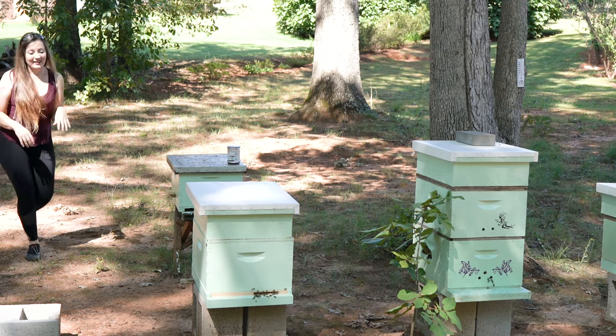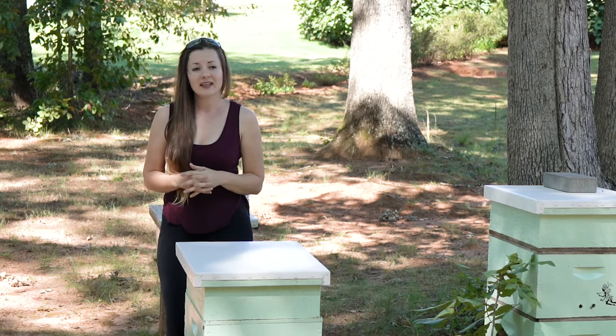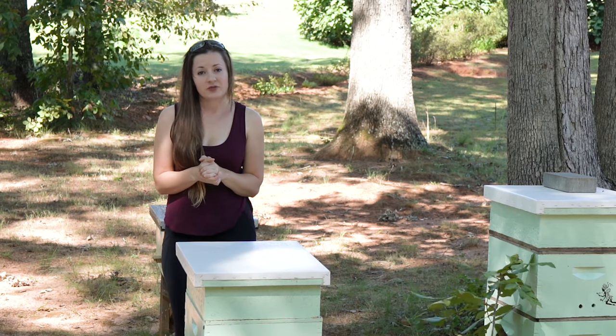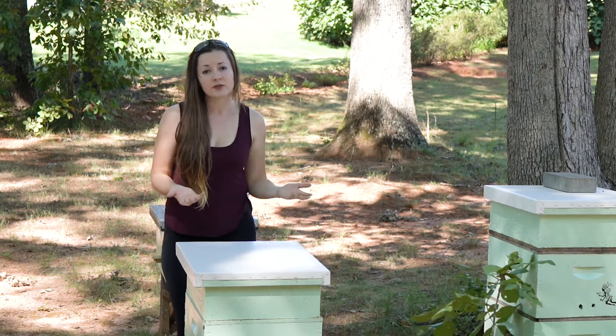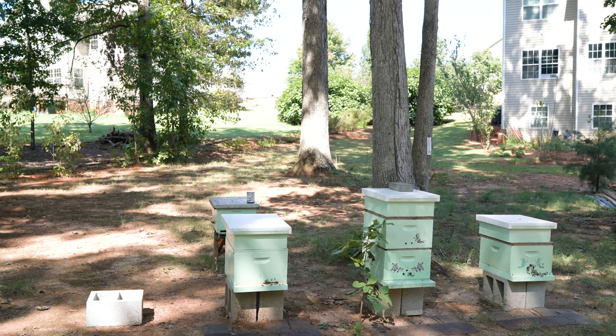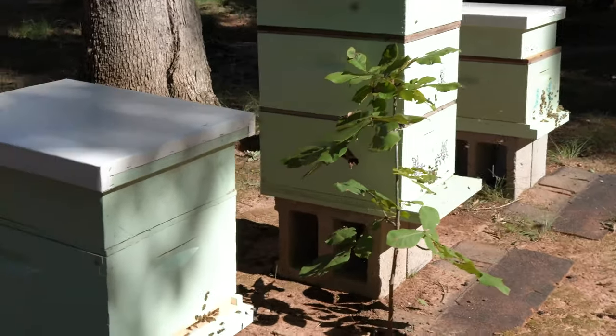The bees are super agitated today for some reason. Let me tell you a little bit about my dad — he has not used chemicals at all last year and this year to treat varroa mites. He's been using other methods to do that. We switched out two of these hives to different bottom boards — basically a green bottom board — and this will help us figure out how many varroa mites are actually falling, which is pretty cool.